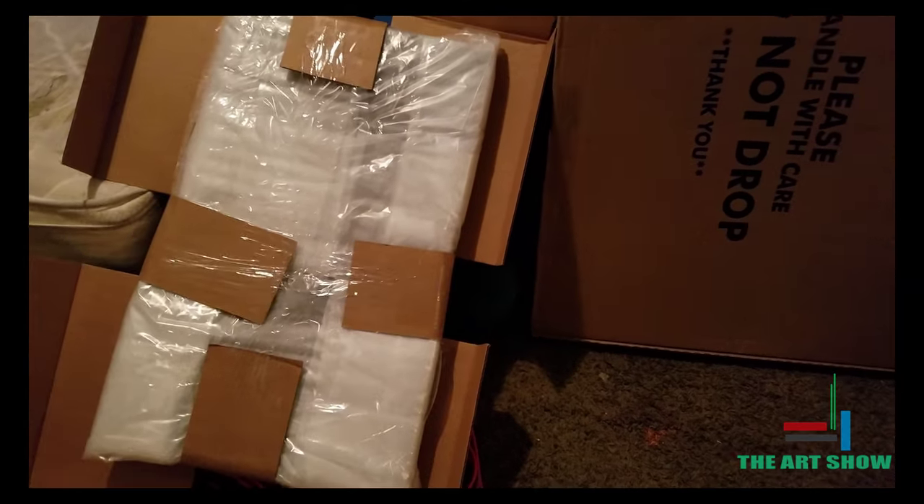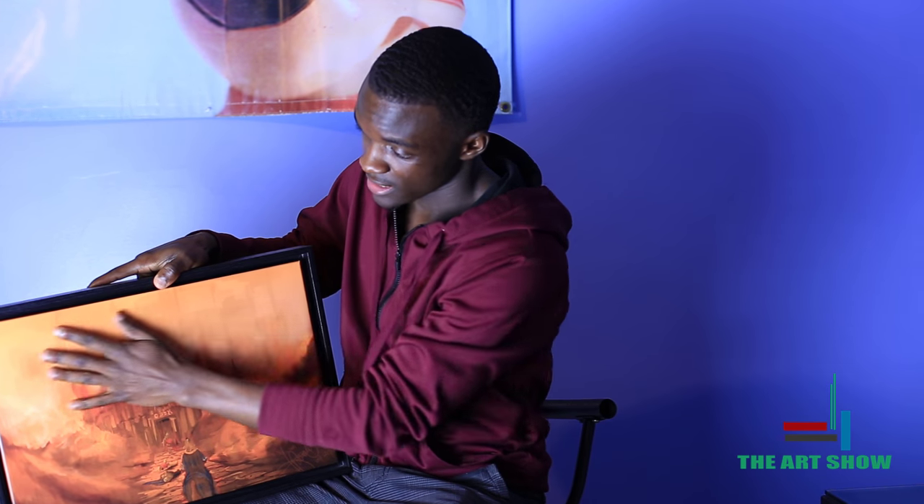I'm going to remove this first print. I just want to talk about it — I really like the way this one turned out. The frame quality is really good. Look at it, it's really firm. And this is on canvas, which I think reduces the glare when you're trying to look at it in person.